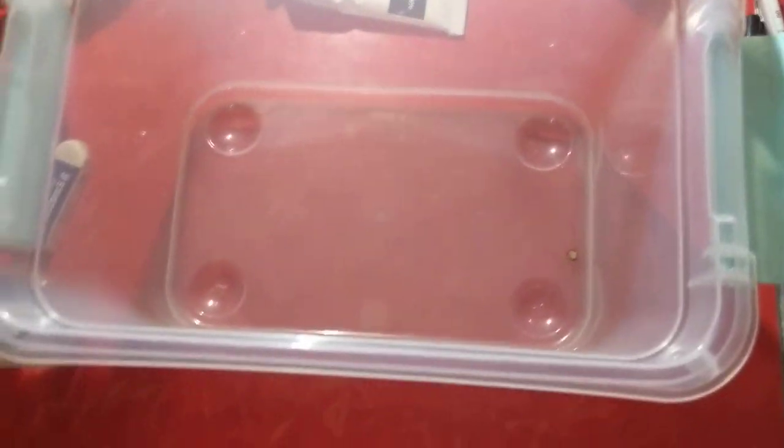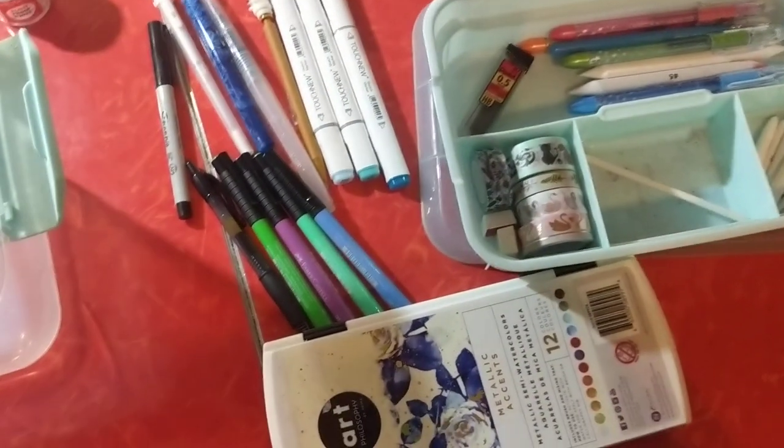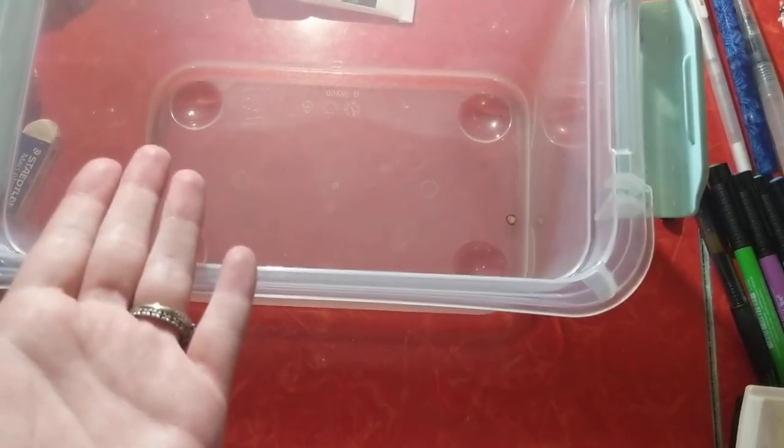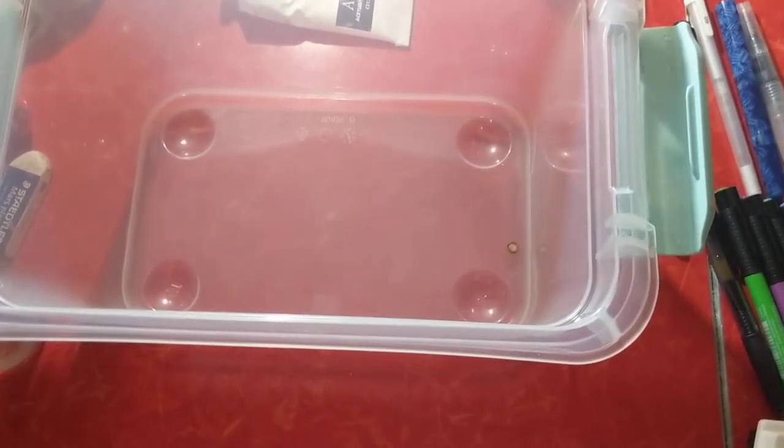I have a few other small supplies, but this is mostly what I use when I'm coloring. So thank you so much for watching. As always, I hope you have a wonderful day and a safe and happy holiday.